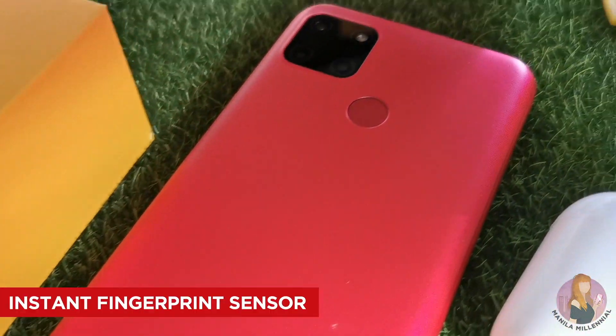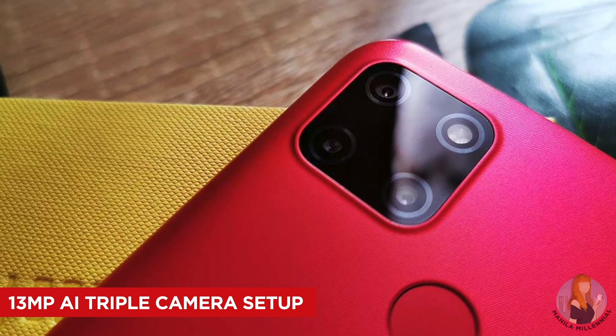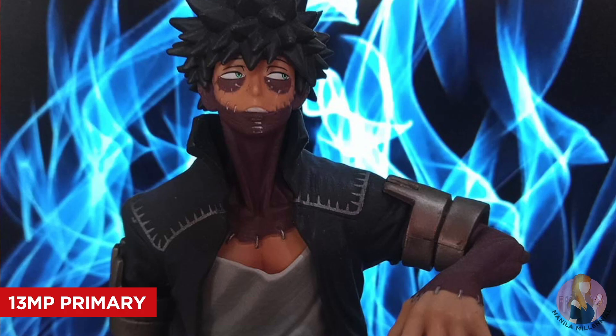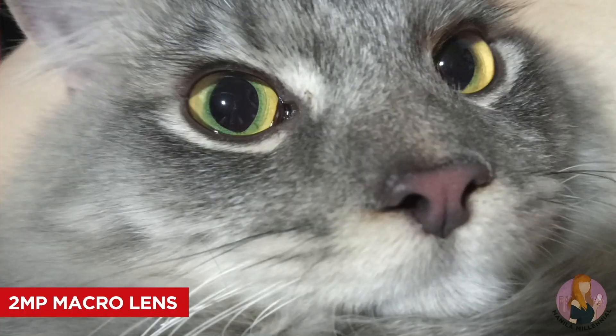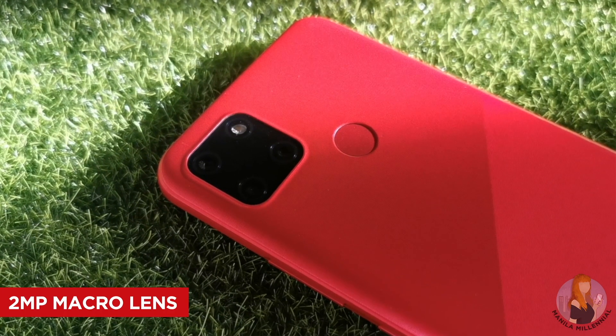At the back, you'll find the instant fingerprint sensor and the 13-megapixel AI triple camera housed in a square module. I prefer this placement of the camera since it looks more organized compared to having a long column of lenses, and I think this look complements the geometric design — so that's a plus. For photos and videos, it has a decent camera: a 13-megapixel image sensor, a 2-megapixel black-and-white lens for artistic effects on portraits, and a 2-megapixel macro lens with 4-centimeter super close focus distance.